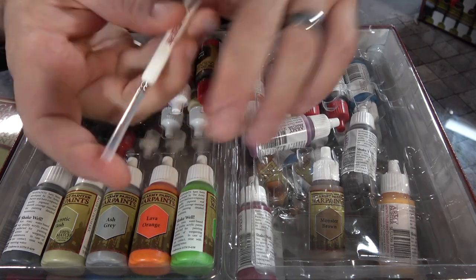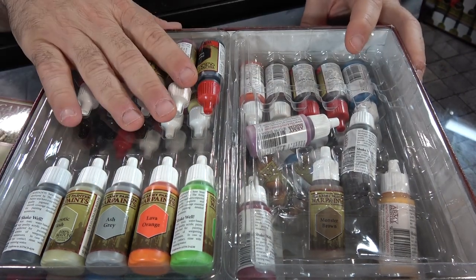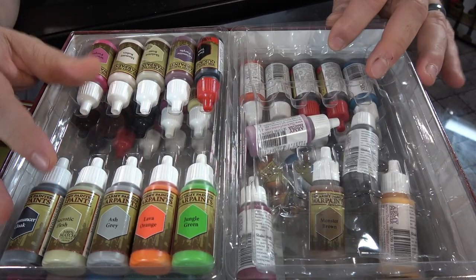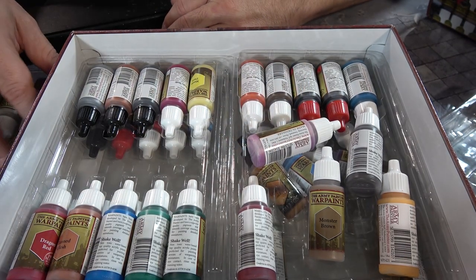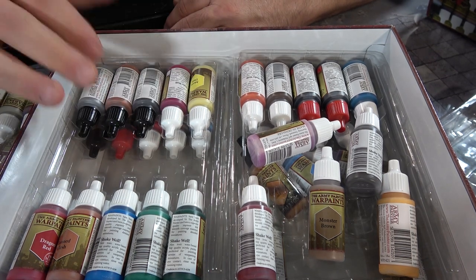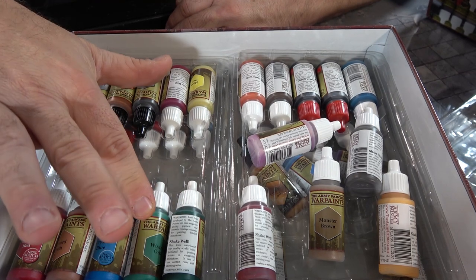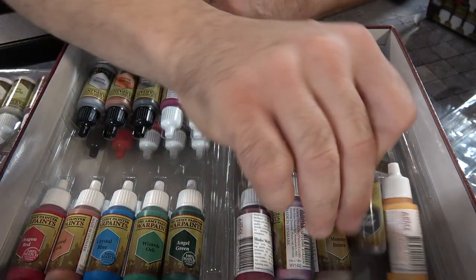These handles are fantastic, especially if you're having problems with grip. All these colors are beautifully organized so you know exactly what you have. The red caps are always the shades and washes, the white caps are always your paint, and the black caps are always your metallics — so you get gunmetal, weapon bronze, dragon red, fleshes, crystal blue, and dark angel green. Pretty much primary colors, plus dark stone and other tones.